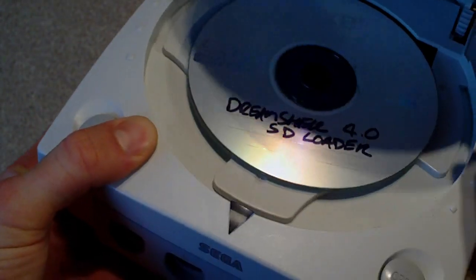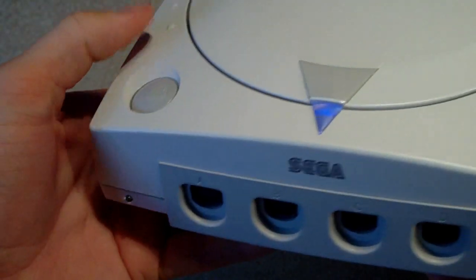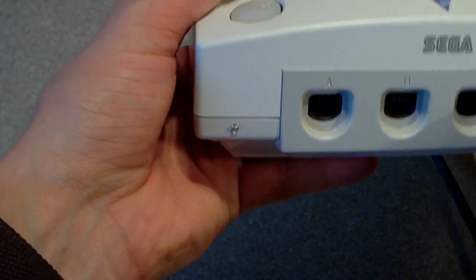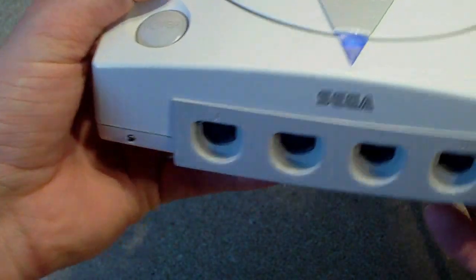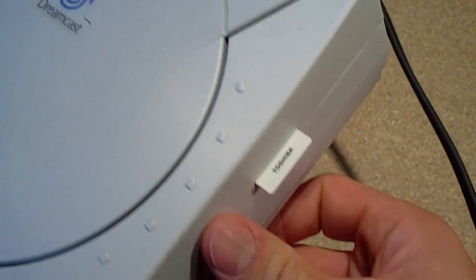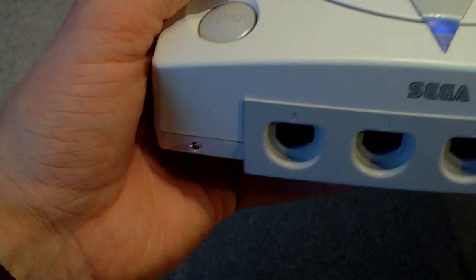I've got the SD card loader in there — DreamShell. I'll just fire this up and you'll hopefully be able to see the wee LED blinking away as it loads. It's a very simple mod, nice and clean — you wouldn't notice it was even there.